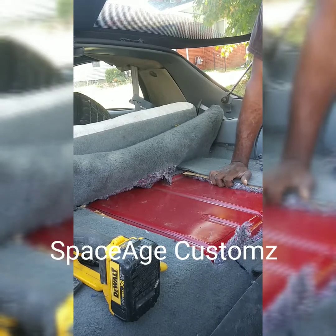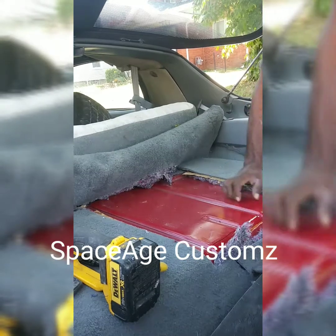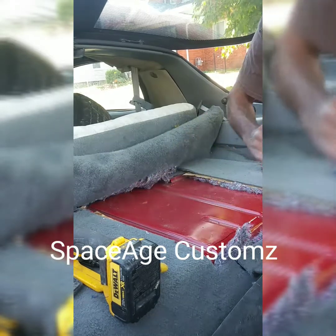So the easiest way to do it — I know what you're going to say, blah blah blah — we're going to cut this open, and your fuel sending unit is right here. You feel me?